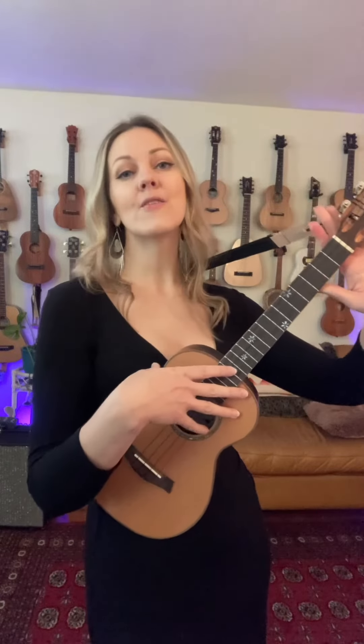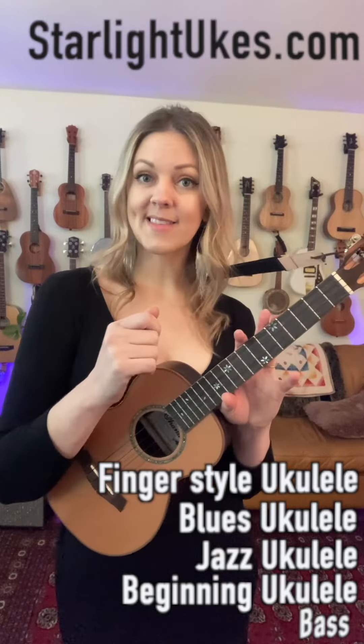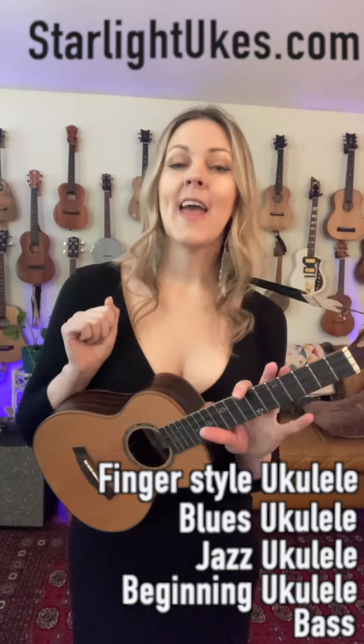If you enjoyed this tutorial, you might think about supporting what we do here at Starlight Ukes through Patreon — you can find a link in the description or in the bio. In exchange for becoming a patron, you get all the PDFs from the strum-along with all the chord charts, you get to vote on songs, and we would be eternally grateful. That's me and my fiancé and musical partner Perry Stauffer. If you want to dive deeper into learning ukulele and bass, we offer online Zoom classes at the Starlight Ukulele Academy — five classes per month, new topics every month, covering fingerstyle ukulele, blues ukulele, jazz ukulele, beginning ukulele, and bass. We teach Mondays through Thursdays — information in the description or the bio.